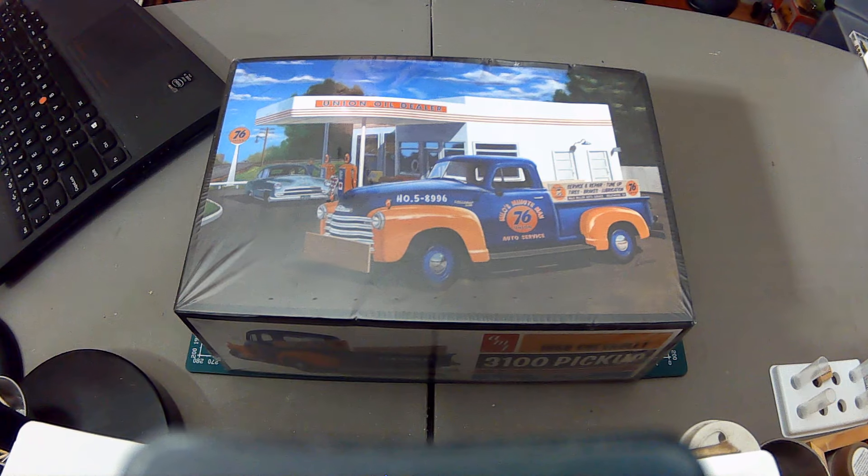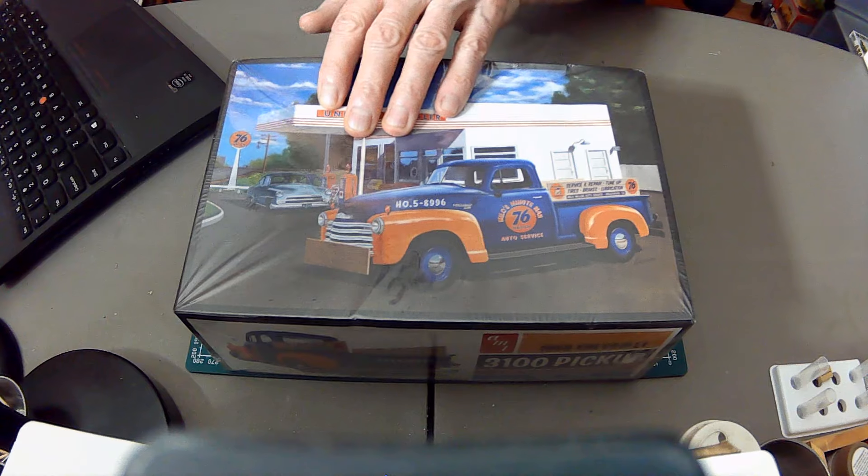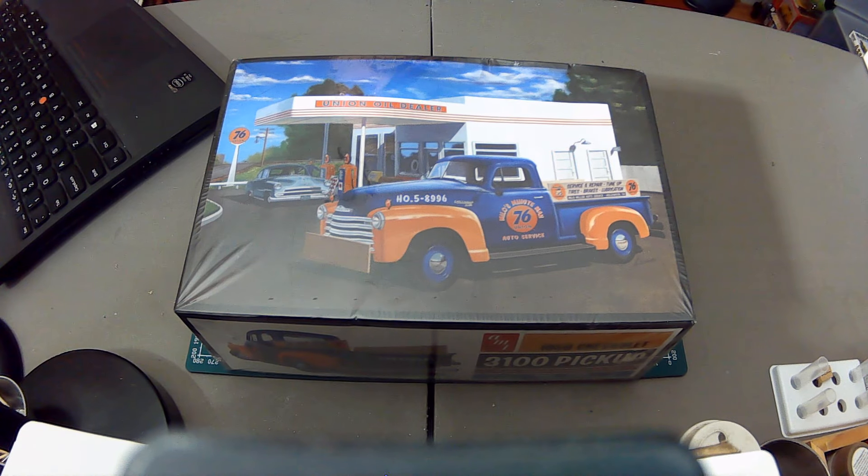I was shopping around and these things came up. I've got two Ford trucks now and the 1940 Ford coupe, and I thought that was getting a little unbalanced, so I got me a Chev. This is the AMT two-in-one kit of the 1950 Chevrolet 3100.